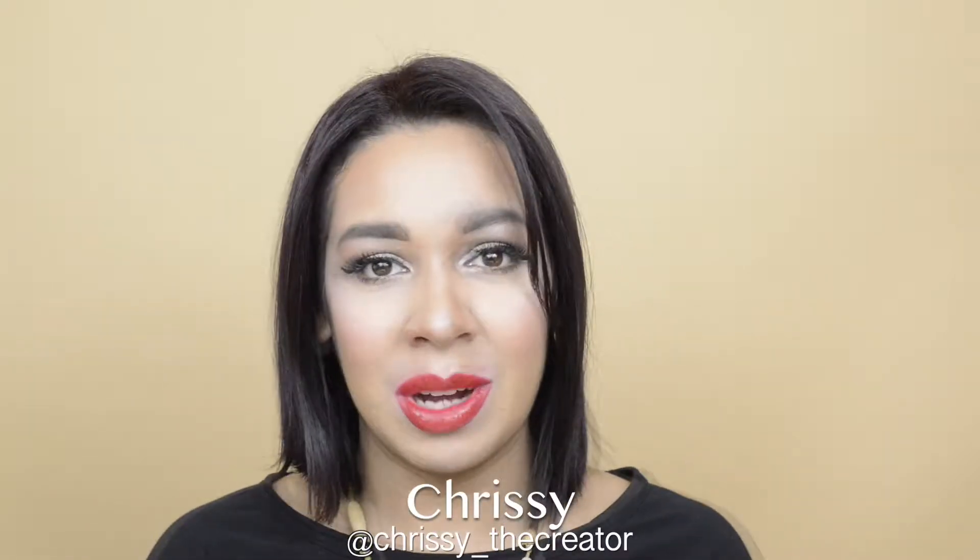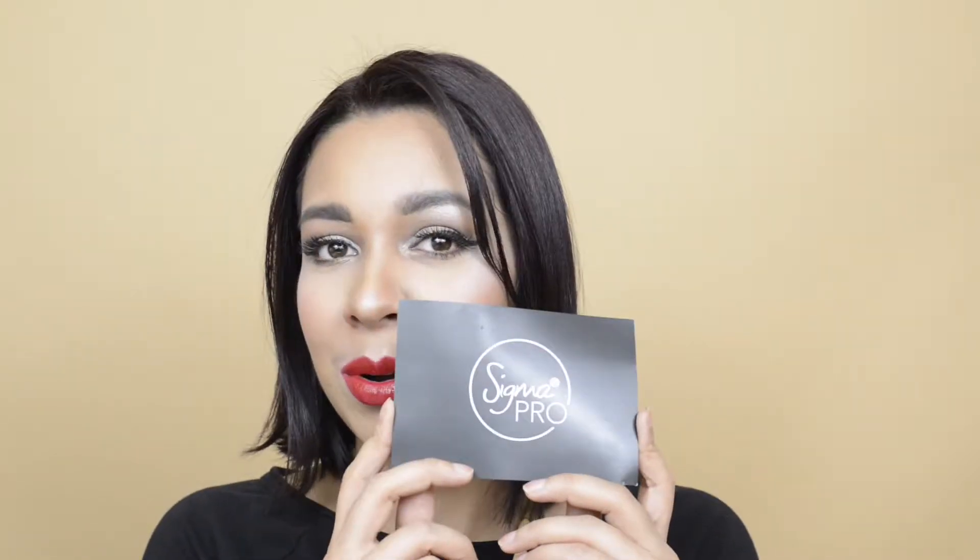Hey everyone and welcome back to my channel. Thank you so much for watching. I recently became a Sigma Pro member and thank you so much to Sigma — I really appreciate this, it's such an honor. Because of that, they did send me the Sigma Magic Brush Cleaner as well as these scrubs. I wanted to test this out and show you my thoughts and review on it, and show you how I get my brushes cleaned.